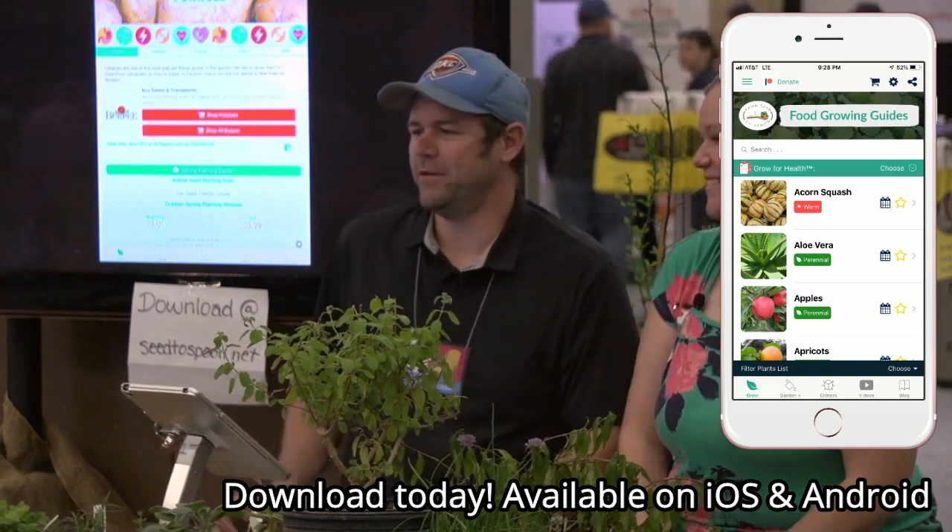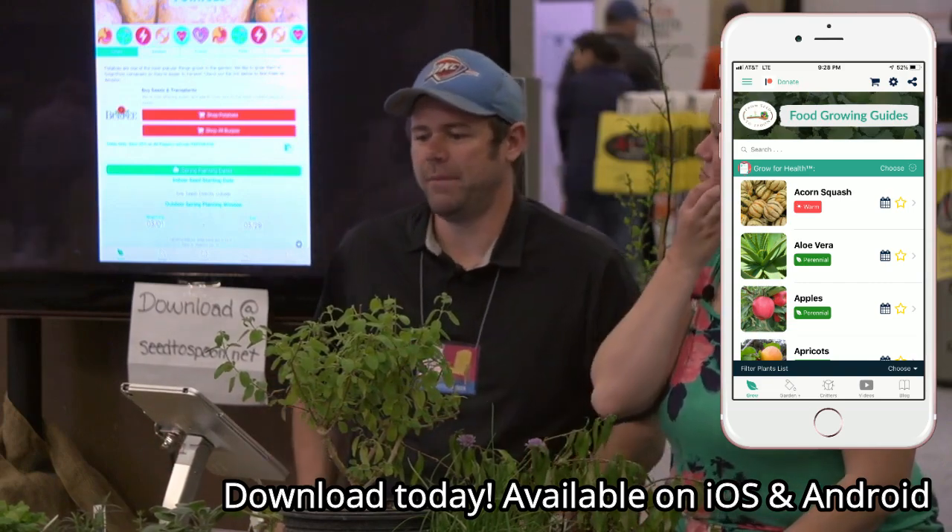Typically potatoes we are done planting on St. Patrick's Day. So that's an easy way to remember — just plant all your potatoes on St. Patrick's Day.